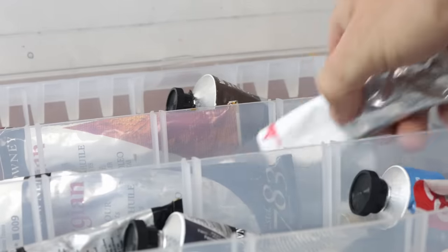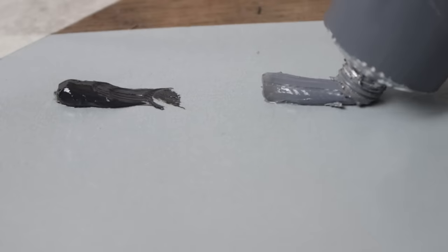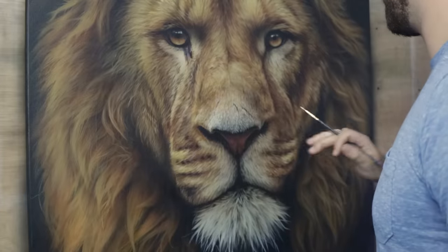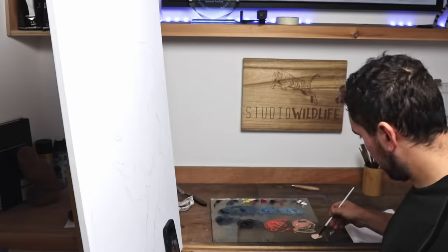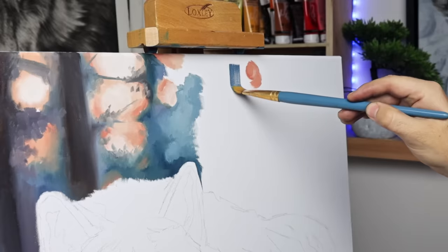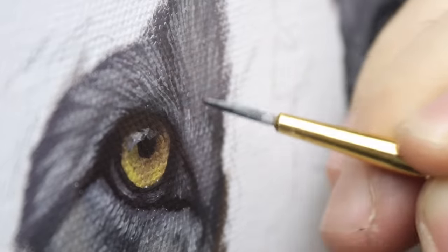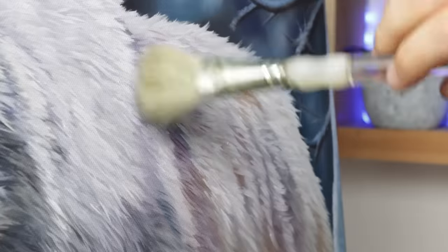I'm exhibiting at Manchester Art Fair in November, and I need some really good show-stopping pieces. You might have seen my huge lion in acrylics that I painted in my last video. This video is about my entire process for painting with oils. I'm going to be talking about my methods, tools, and the thoughts that go through my head when I'm painting in oils, from start to finish.